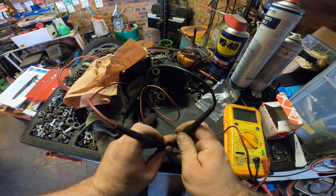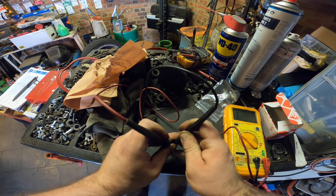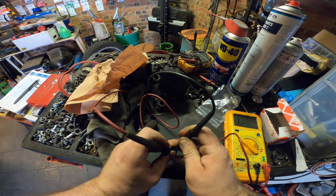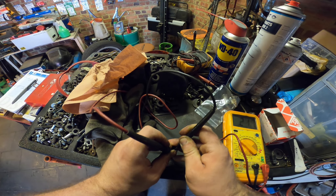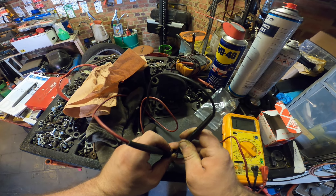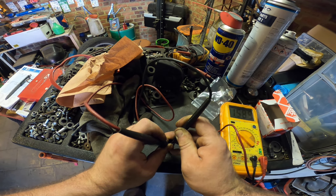And now it works. It works when you press it down completely. See, it works sometimes — intermittent connection.